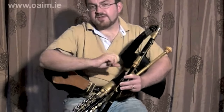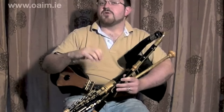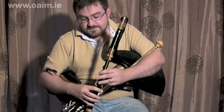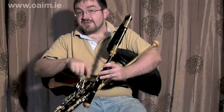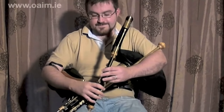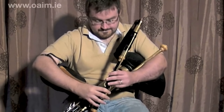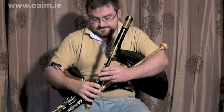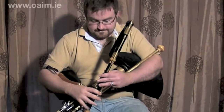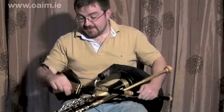We'll have a quick look at a little variation to put into the first part. These variations can become useful in the sense that you can use them in other tunes as well. So what I'm going to do is play between the A and the D. You might give that a shot for a couple of minutes — pause the video — and when you come back we'll have a quick look at a little bit of regulator accompaniment.